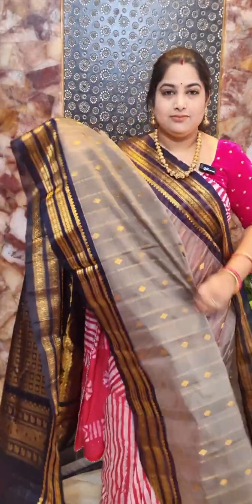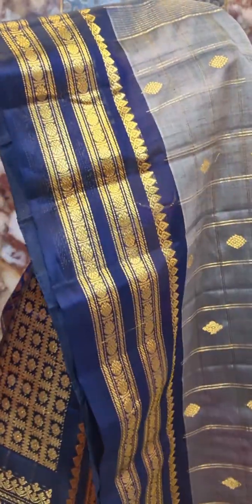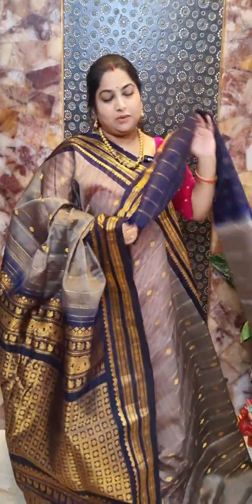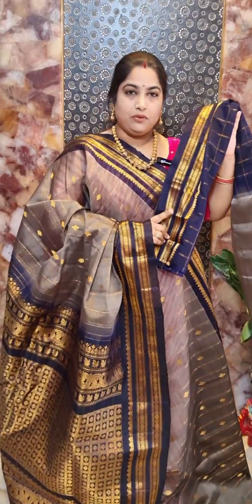Saree number two features a combination of ash and navy blue. It has a contrast pallu, and a closer look at the body reveals a nice zari woven checkered pattern with diamond shape motifs. The border design is in navy blue with nice Rudraksha motifs. The saree comes paired with a contrast navy blue color blouse piece. Saree number two is priced at rupees 8,500.